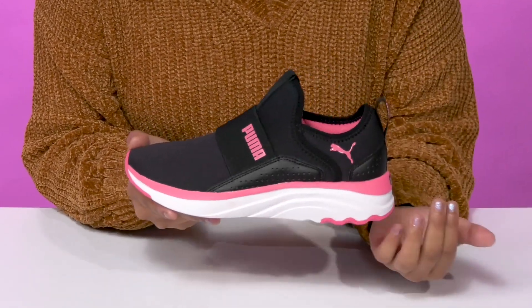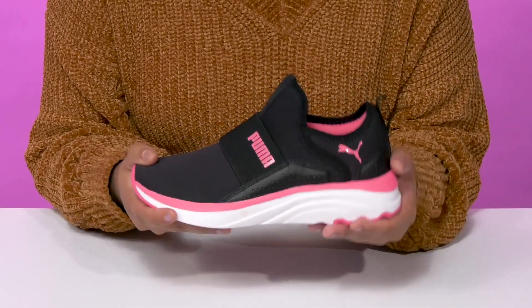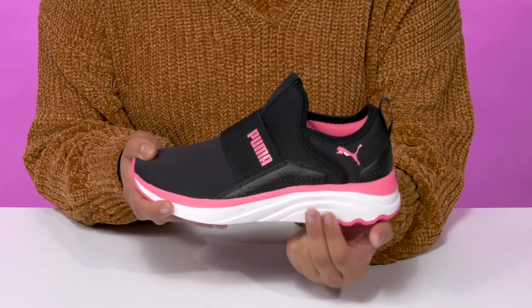That beautiful super chunky midsole doesn't just give them a modern on-trend chunky style but also offers a ton of shock absorption and some furthered color contrast.